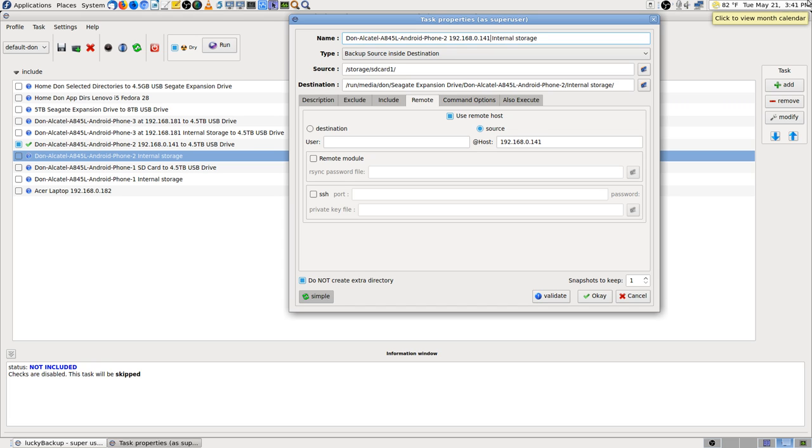Internal storage Phone 2, internal storage — okay. SSH port: 2222.